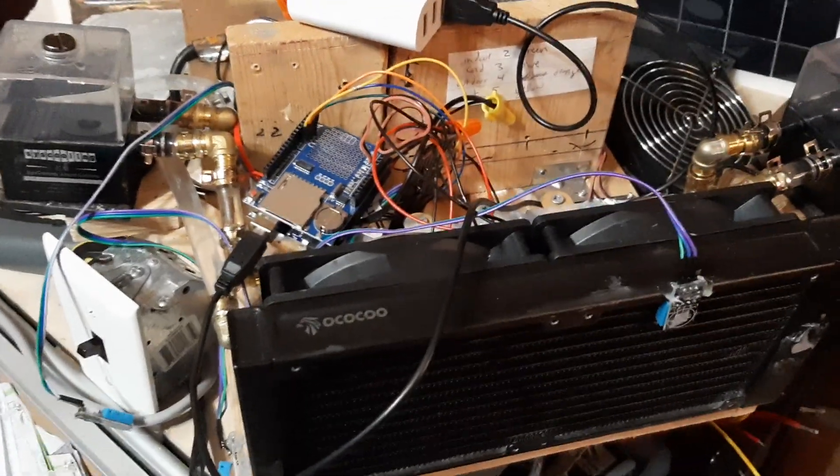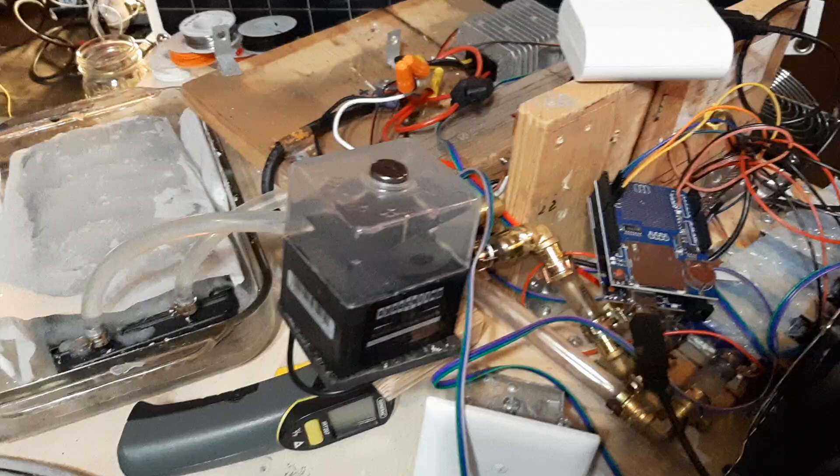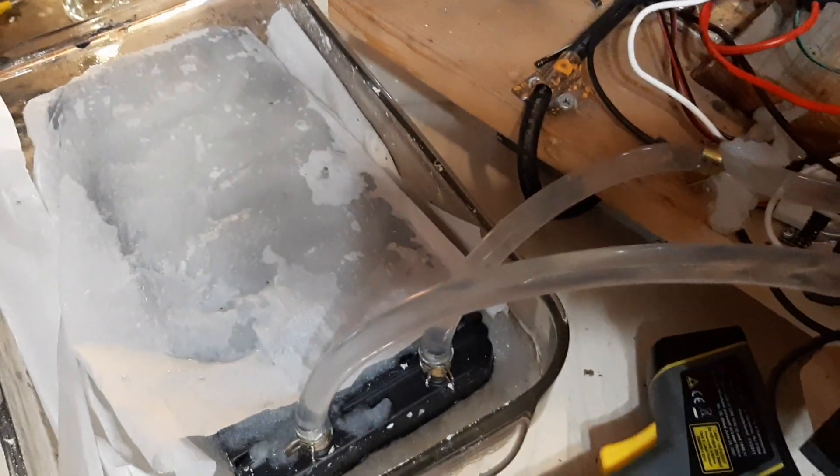Alright, first indoor experiment. Running the air conditioner — instead of being outside and venting outside, we are venting to a phase change material.